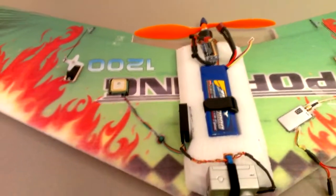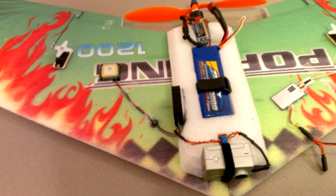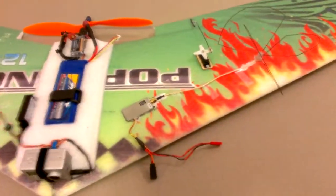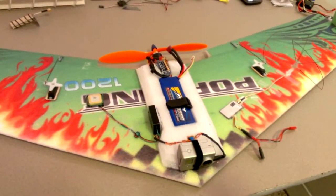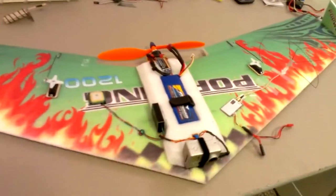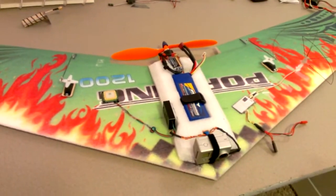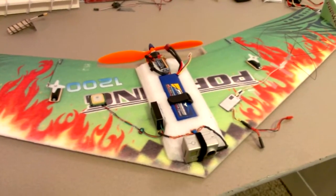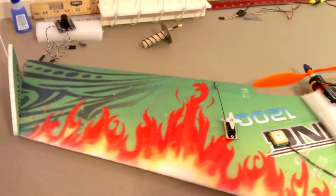I'm looking forward to getting out there and seeing how this thing flies. I like the foam and the build quality — it's really easy to put together. The design is a lot different from the 900 millimeter pop wing; the 900 has more sweep and more chord, while this one has a little less sweep and is wider. Some people say it flies okay, a lot of people say it flies like crap — who knows, I've got it so I'm going to use it.